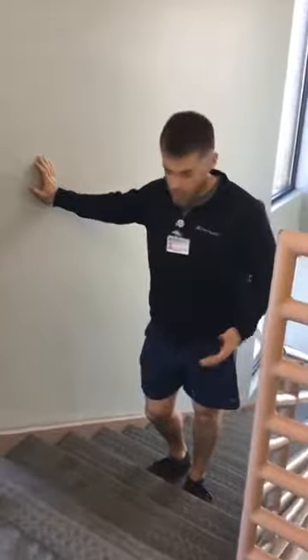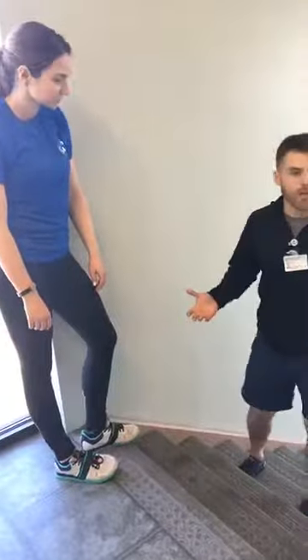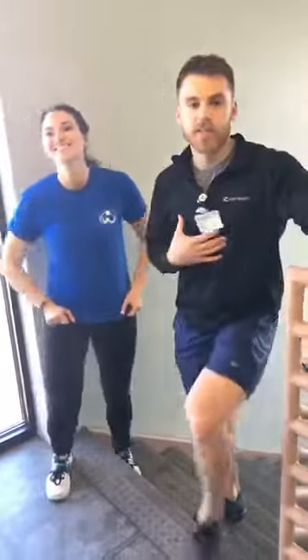And you can get a good full body workout. The stairs are really awesome because you can work different angles of your body and get a really good workout at home. Thanks for tuning in, guys, joining us today for Fitness Friday. We'll be back next week. Fitness Friday — your place to get fit, one rep at a time.